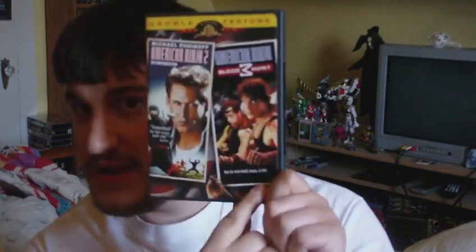Hey, what's up guys? Fabio here once again. I want to welcome you back to another edition of Martial Arts Movie Month and also another installment of American Ninja. Next I'm going to review American Ninja 3: Blood Hunt. This is the double feature DVD of American Ninja 2 and 3, which I believe is out of print now.